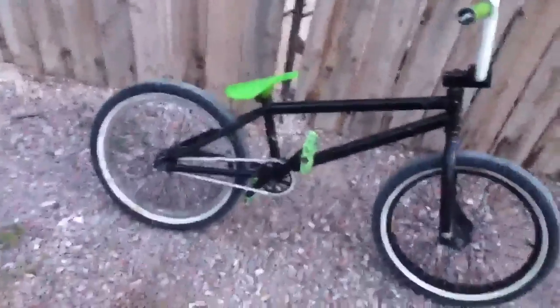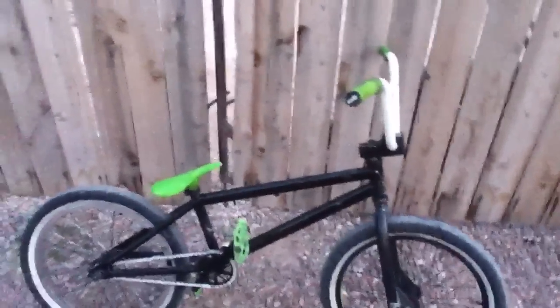This is my bike check. I just got this frame and some other new parts. My frame is a We The People Arcade — I think it's 2009, I'm not 100% sure.